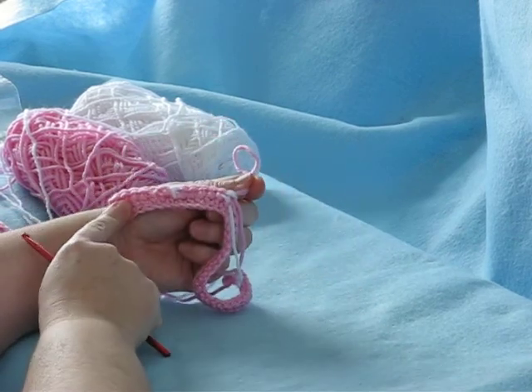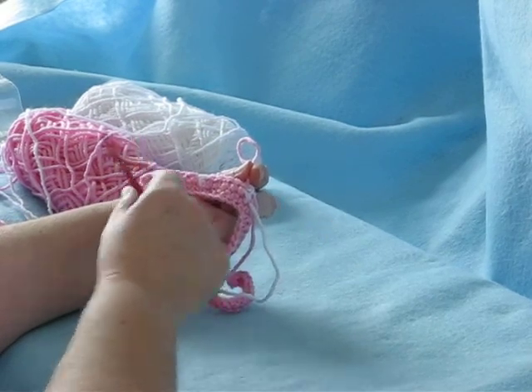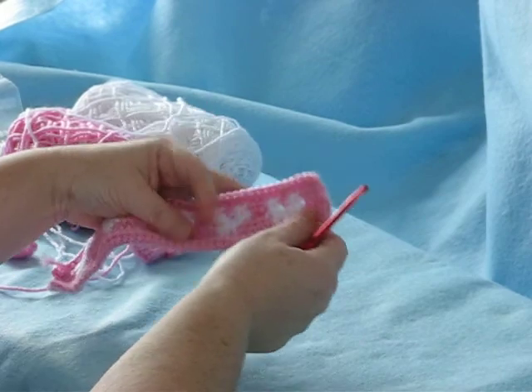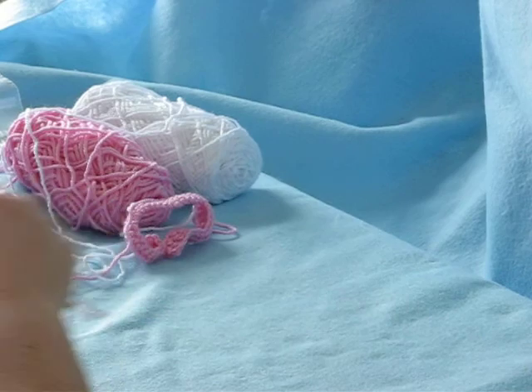As you can see, I'm carrying the yarns behind the stitches as I'm working, so they're wrapped in — it's all nice and neat. Basically, we have just done this row right here.